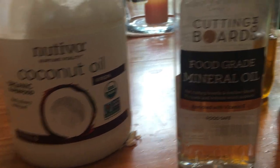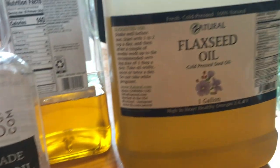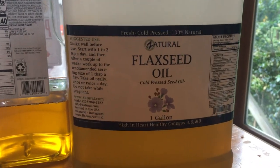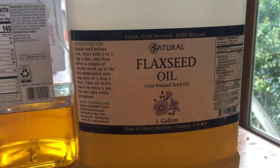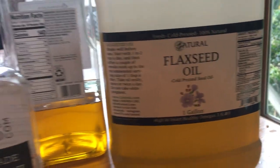I'm going to talk to you about coconut oil, but the thing I've found to be the best solution in my opinion is flaxseed oil, and I'll tell you why in a minute.